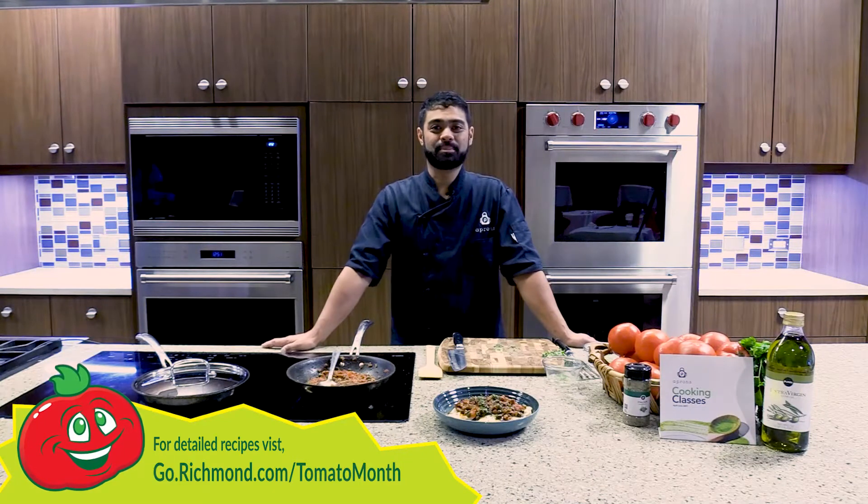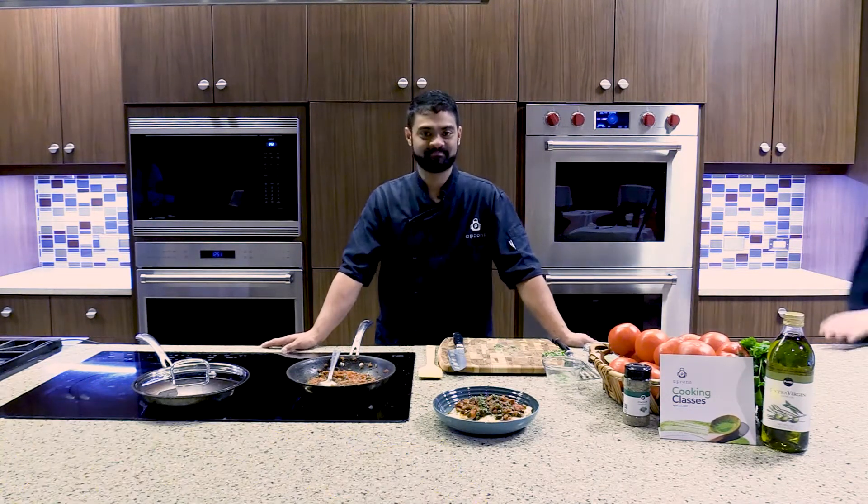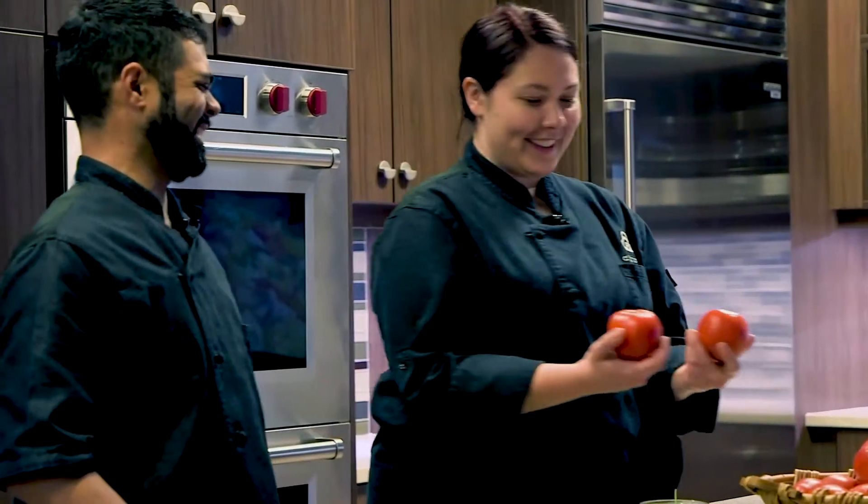Thanks again for joining us here at Publix Apron's Cooking School for Tomato Thursday. This looks amazing, Willie. Why, thank you. Are these Hanover tomatoes? Why, yes they are — so good, you could just eat them right out of hand.